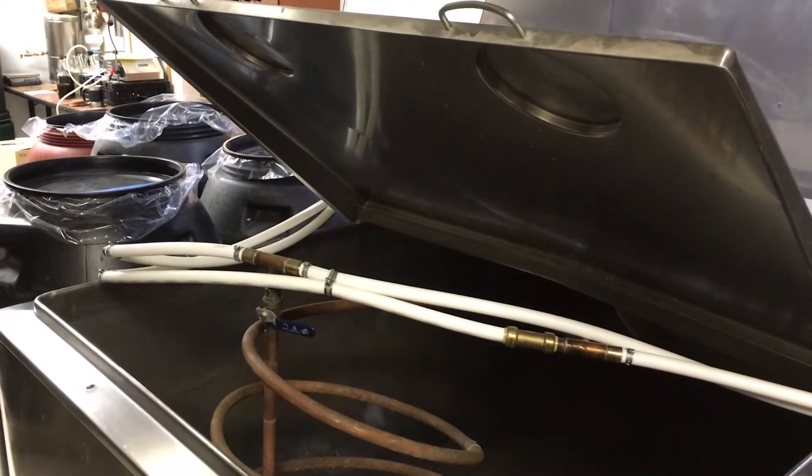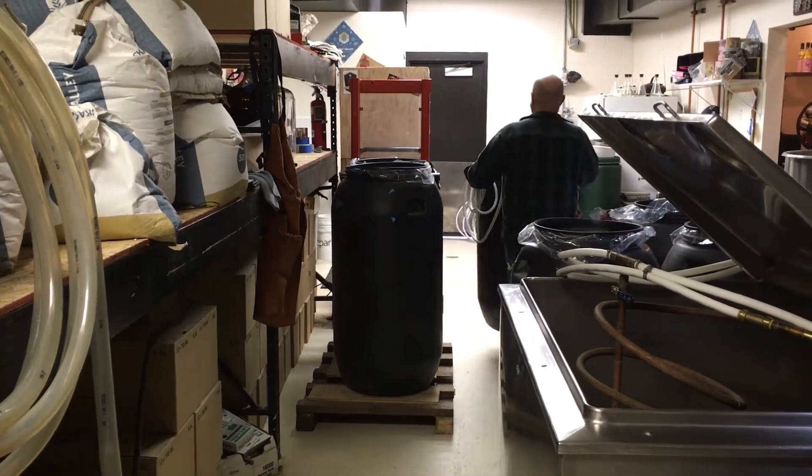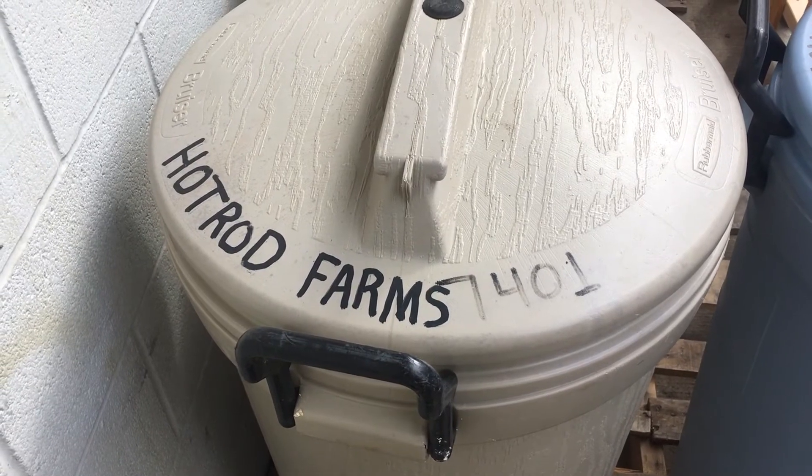After we mill it, everything goes into mashing. We've mechanically broken it down and now we're going to chemically break it down. The mash tun is where all the grain goes. We combine our hot water and our grain bill and we've got a big agitator that keeps everything stirring, and we're going to convert all of our starches to sugar. All of our grain solids that are left over, we barrel up and have local cow and pig farmers come and pick it up.